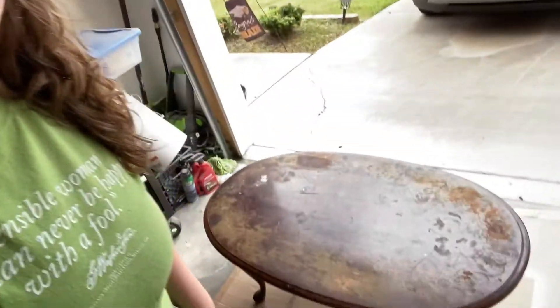Hey guys, I picked up this coffee table for free from a yard sale the other day, and I'm getting ready to refinish it. I'm gonna sand this down and refinish it, and I'm really excited to show you guys what it's gonna look like after it's done. Thanks for watching.